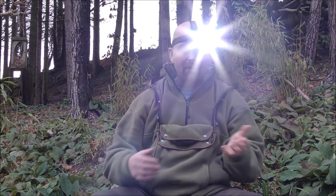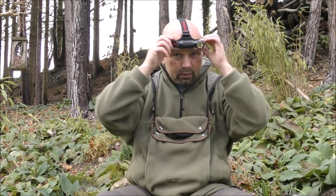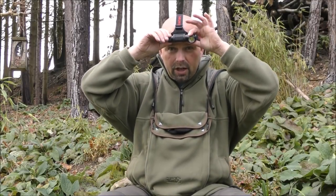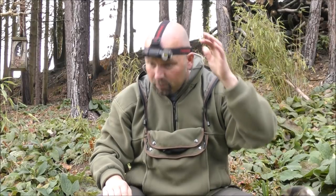It doesn't look much in the daytime, obviously. But on a night, it's pretty impressive. The strap, as far as I can tell, is the same as what it was for the TH10. It gets a very good hold around here and also over the top, and it is adjustable both ways. The thing that holds the flashlight in is a little rubbery mount which holds it well but still allows you to manoeuvre the light up and down if necessary.